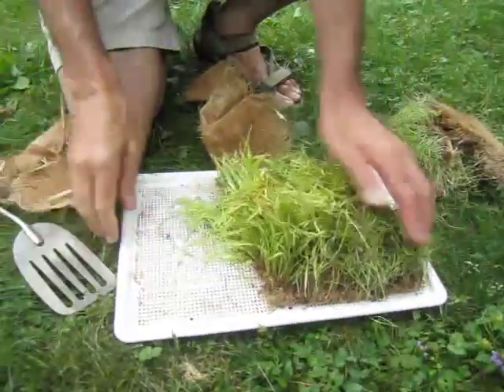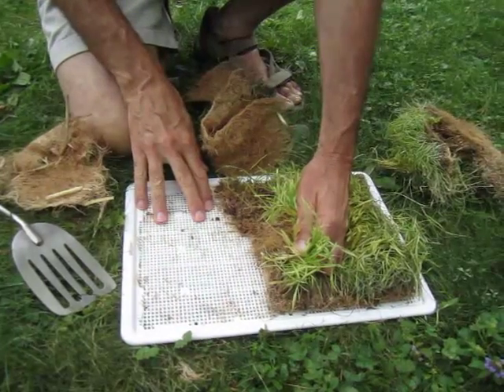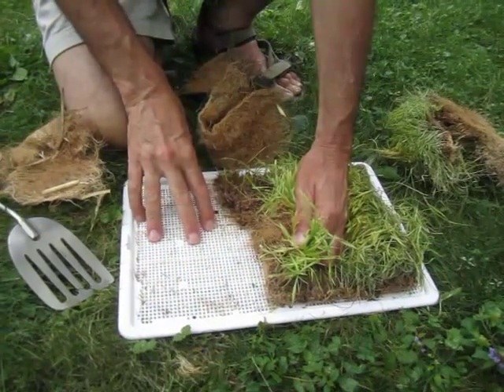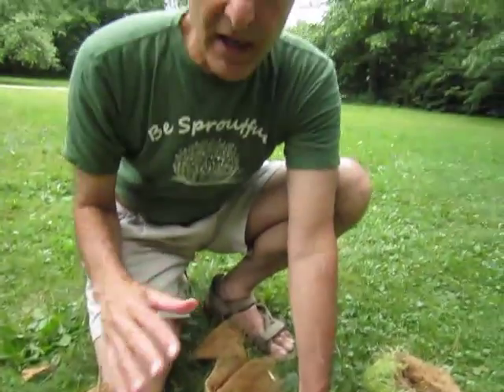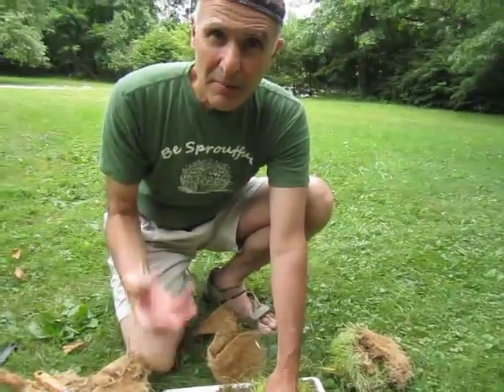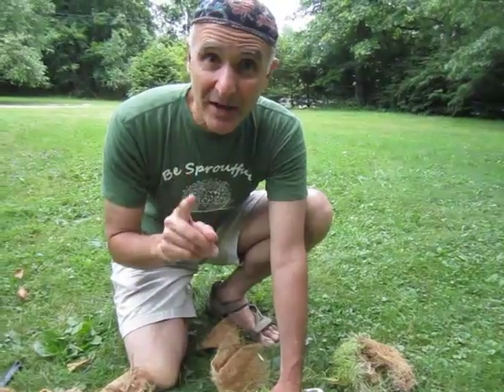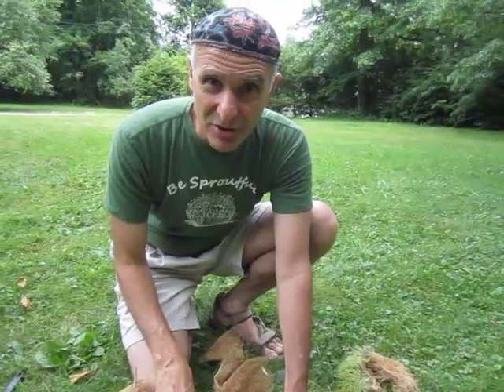Now there is an alternative to doing this hard work of getting the root systems off, and that alternative is to lay down a paper towel on this section of the tray — you need to double up the paper towel. Or, coming with the wheatgrass grower is a plastic sheet insert that has holes in it, but fewer holes than the tray. That allows an intermediary to prevent the roots from really digging in, so you don't have to do all of this hard cleaning work. That's the product to use to make your life easier in cleaning your wheatgrass tray. That's it for Sprout Man today.